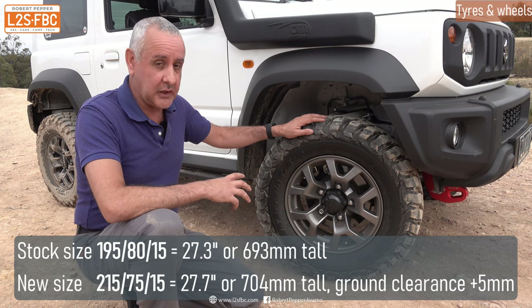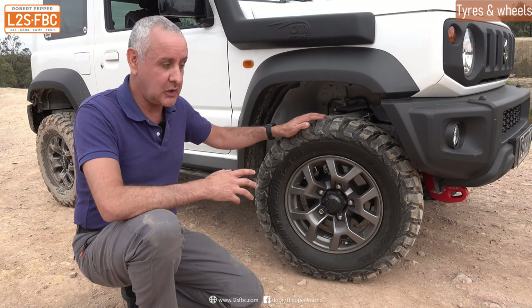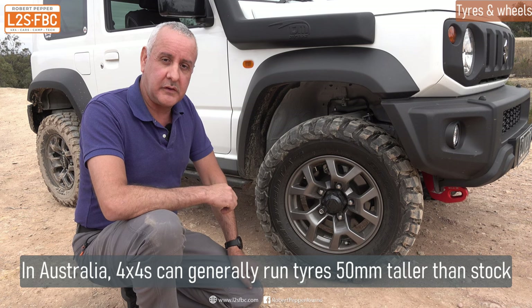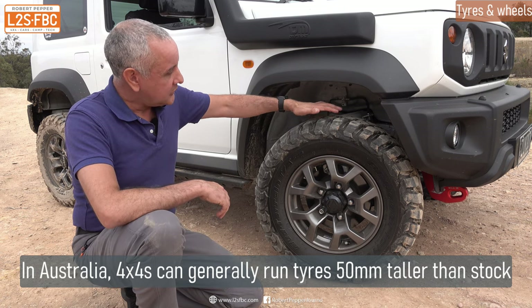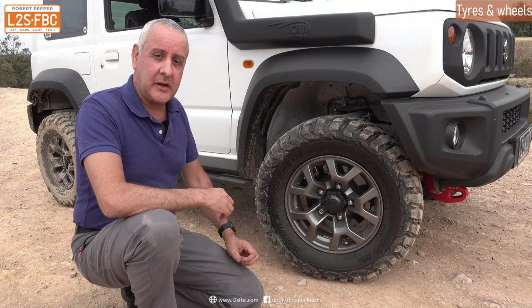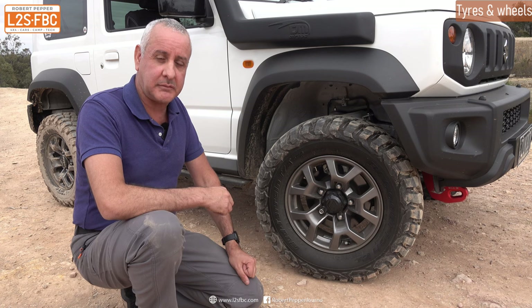The disadvantage of taller tyres is obviously greater fuel consumption and something called unsprung mass. But overall a small height increase like this is fine and will actually be within vehicle modification laws. Once you get into significantly taller diameter tyres, that's the point where you've got to start doing a lot of modifications — the gearing of the vehicle changes — and the car's more capable but then there are a lot of trade-offs and a lot more money to be spent.